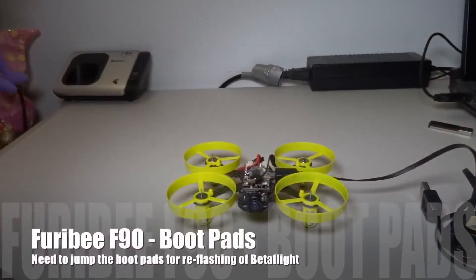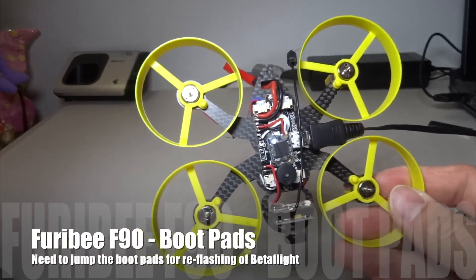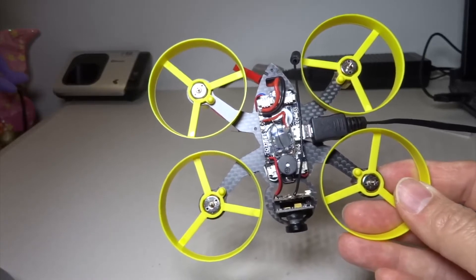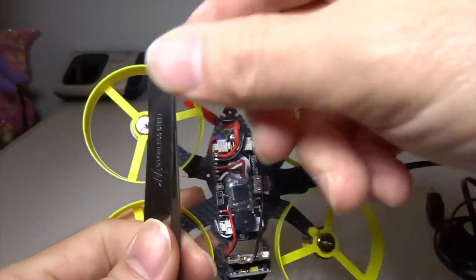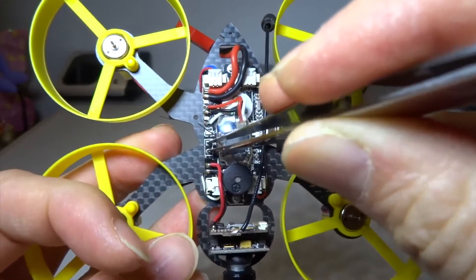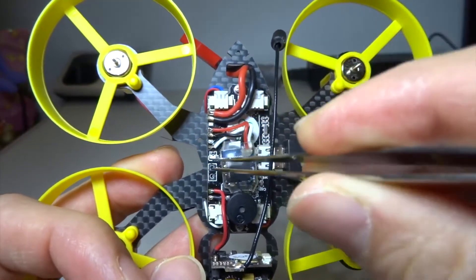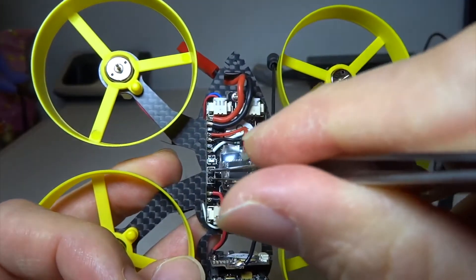Hi guys, in this quick video I'm going to show you where the boot pads are for the Furby F90. If you see the two holes to the left of the flight control board, these two holes — this is the boot pads. What you do is basically use a tweezer to connect or jump these two pads together.